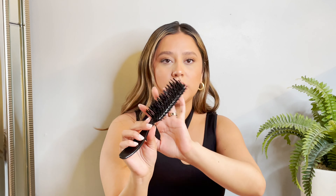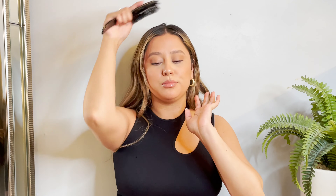Everything that I am using: I just have hairspray, I have two little hair ties — one that's brown and then I have a clear one as well. I also have this soft bristle brush to really help smooth out my hair.